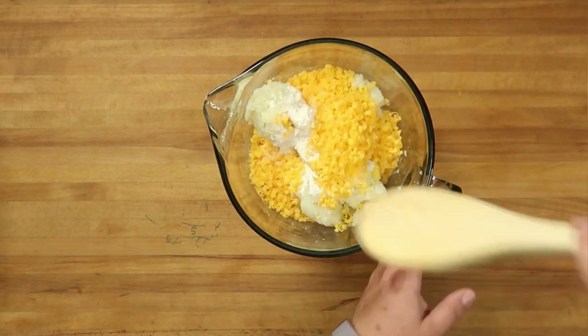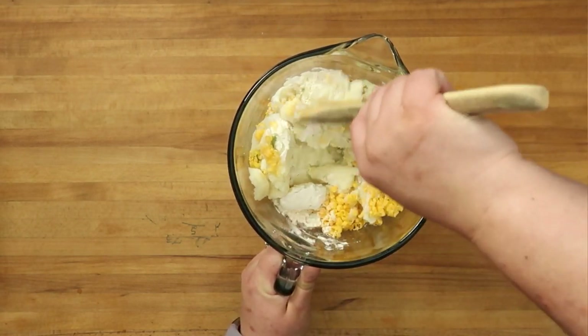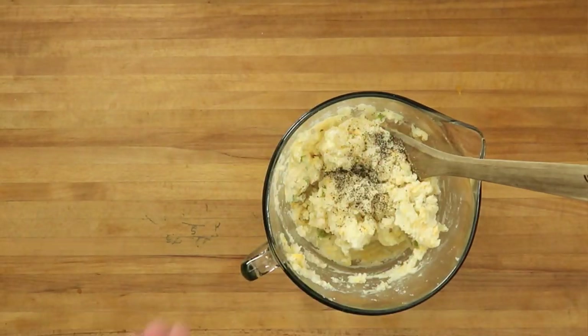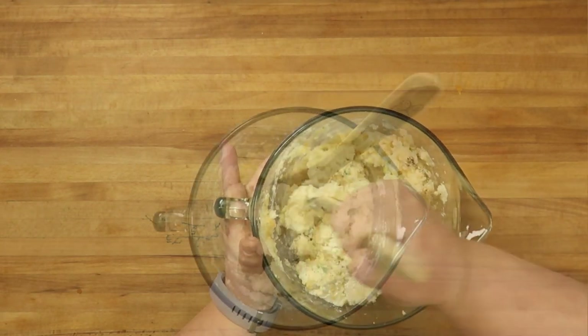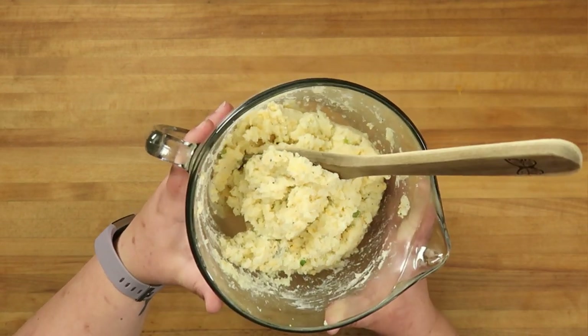One lightly beaten egg, one cup of shredded cheddar cheese — I used a sharp cheddar. We're going to mix this all together, along with about a teaspoon of black pepper and a teaspoon of salt. Continue mixing.